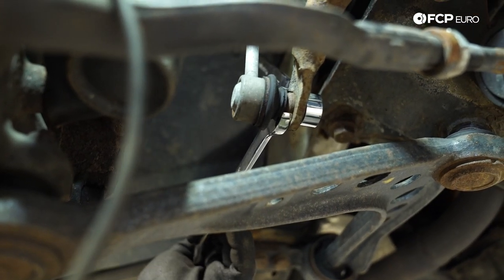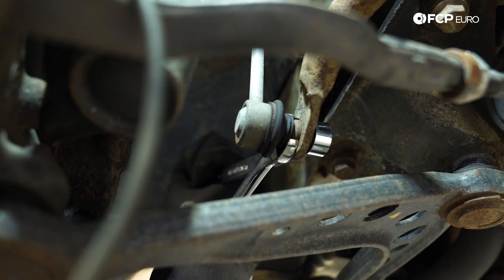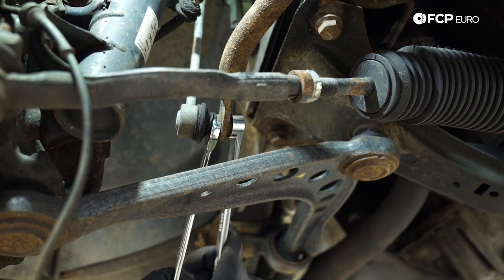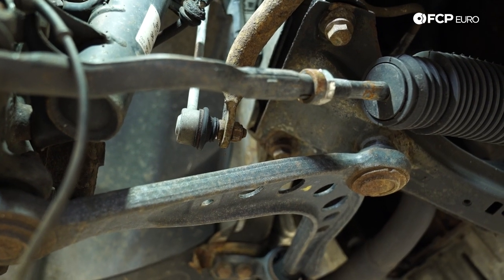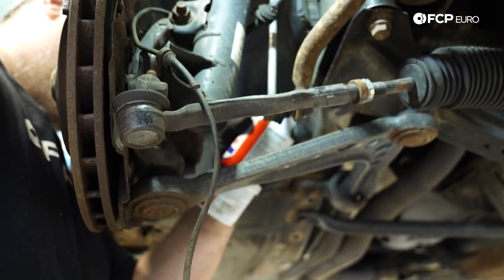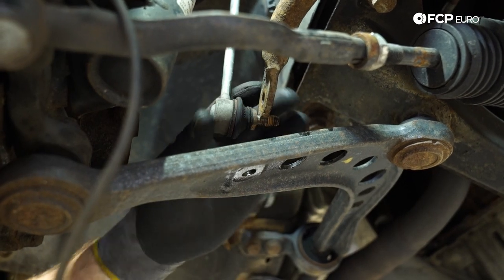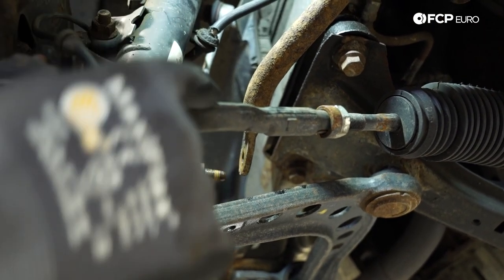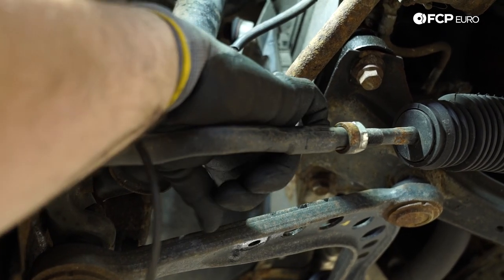Next up, we're going to use a 16mm box wrench for the counter-hold and a 16mm wrench to break the nut free for the sway bar link. We're going to spray some penetrant on that — it's pretty dry and crusty. You can use your favorite brand of rust penetrant for fasteners like this; it'll make removal easier. The coilover kit comes with its own sway bar links — they're shorter than the factory ones — so we're not going to be reusing this one.